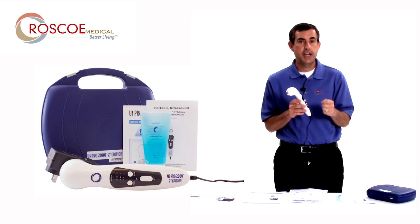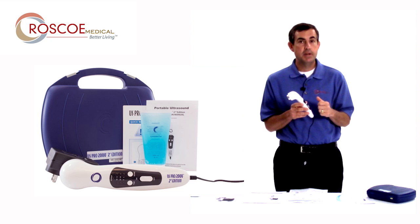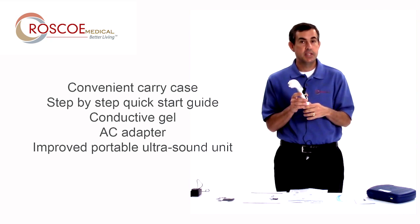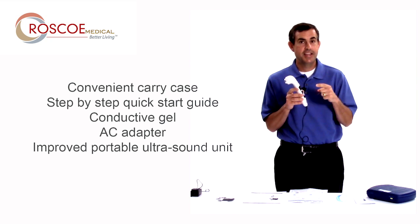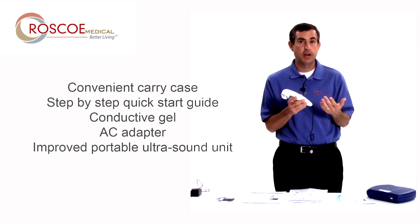So it's the US Pro 2000 second edition. It's still portable, it's still affordable, but now you have the preheat function, you have the ability to use it underwater, you have one year warranty, and the biggest difference is continuous 100% duty cycle — continuous at 1.6 watts per centimeter squared in a portable ultrasound unit. You can take it anywhere you want to go.